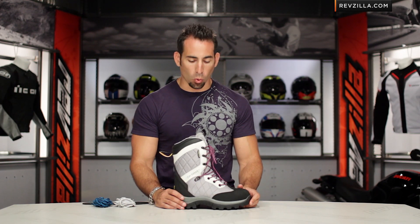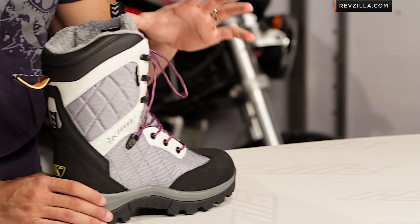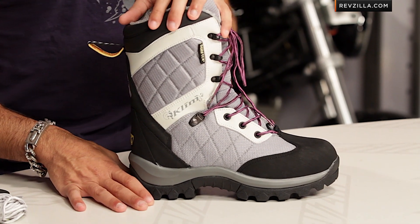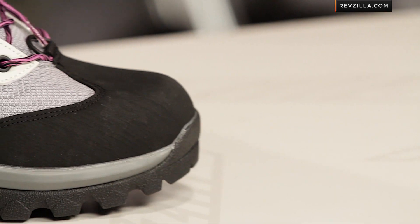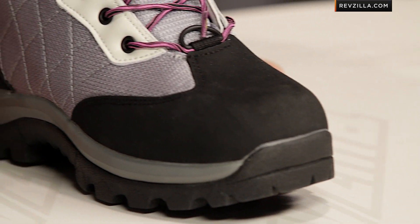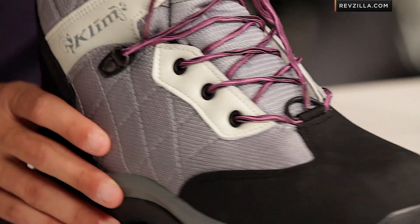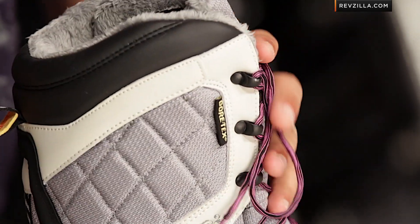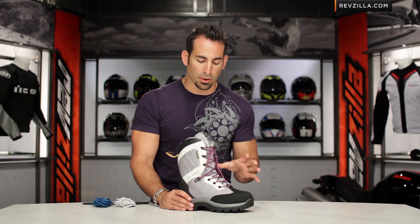This is a hardcore Gore-Tex insulated snowmobile boot for the ladies from Climb — for the first time in the Aurora GTX. Top of the food chain, north of $200, this is the complement to the men's Adrenaline. You're not going to be wearing this in the spring or in the fall. This is for serious hardcore wintertime snow riding and snowmobiling, using really best-of-breed technology from Climb in a mix of components.